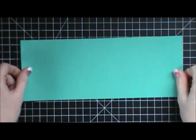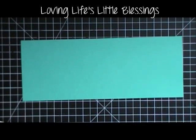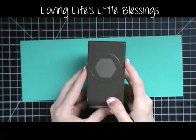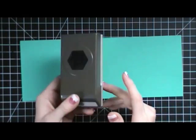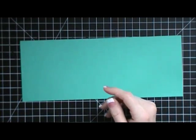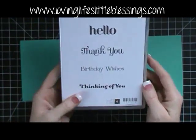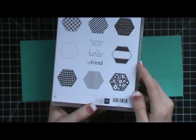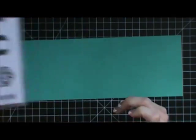Hi everybody, Tina here with Loving Life's Little Blessings and I have a really fun card we're going to make today. I'm going to be using the fabulous hexagon punch and I'm going to show you a little trick with it. I'm also going to be using the 4U stamp set — you could also use the six-sided sampler stamp set if you needed to.